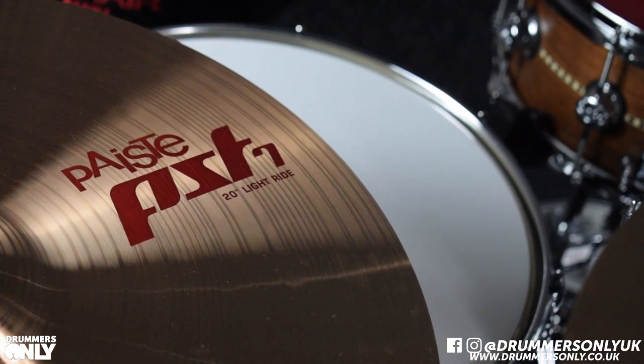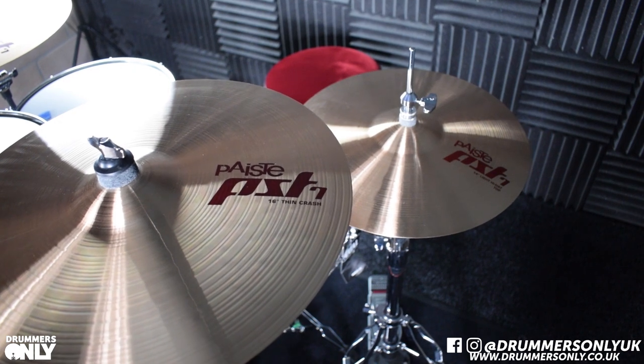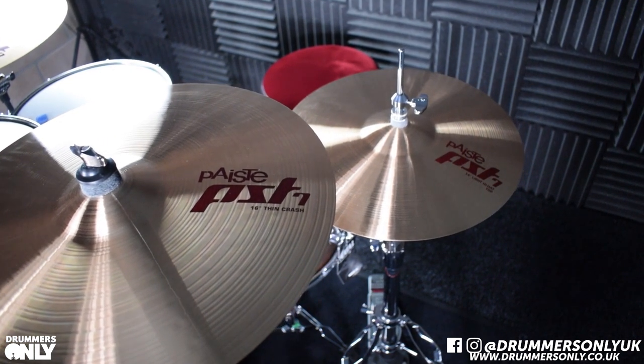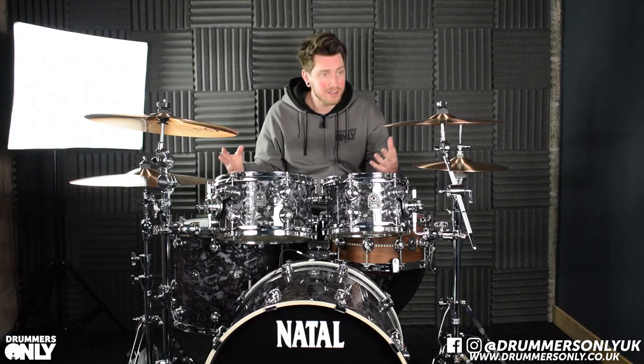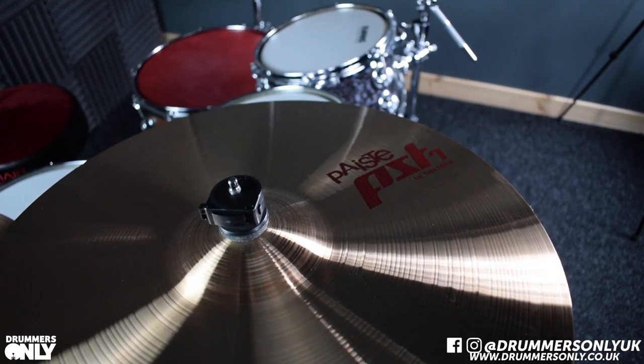The great thing about PST7 is that the bronze used to make these stems down from the legendary 2002 range of cymbals. They're laid by hand, which gives them warm, clear tones. These are a bit thinner, so you can really lay into them and play into them a little bit more to get a bit more expression out of them as well.